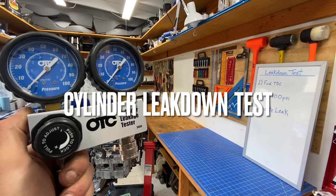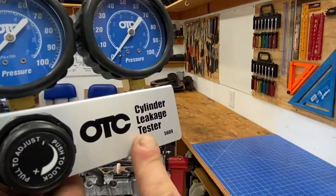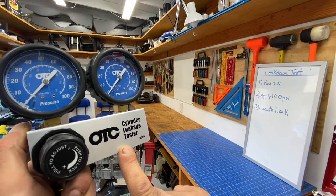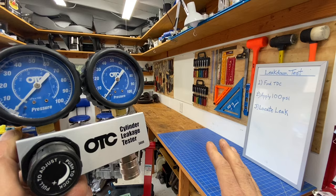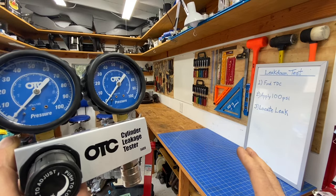Welcome back to my little Subaru only shop here in Northern California. In today's video I'm going to walk you guys through doing a cylinder leak down test. This is a really important procedure to be able to do on any internal combustion engine, but for Subaru engines they're definitely a lifesaver. Stay tuned — this is going to be a really important video to check out.